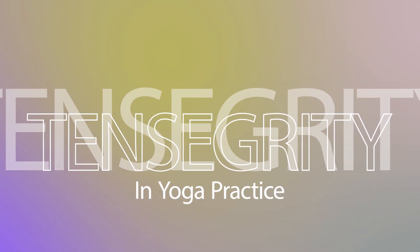Tensegrity in yoga practice. Now let's connect tensegrity to yoga. In yoga, we're constantly working with forces of tension and compression. The way we engage our muscles, align our joints, and balance flexibility with stability all follow the principles of tensegrity.